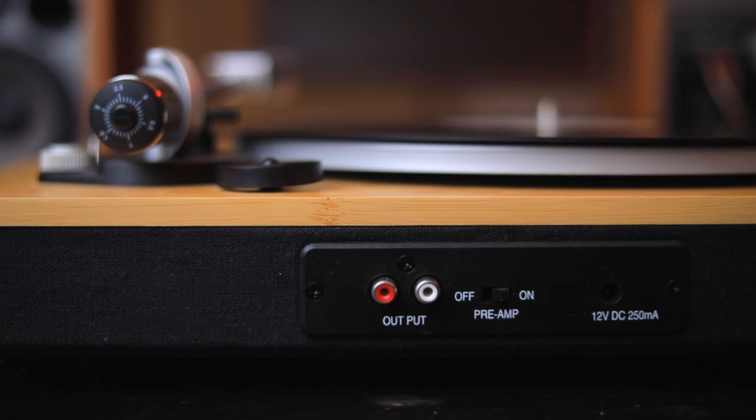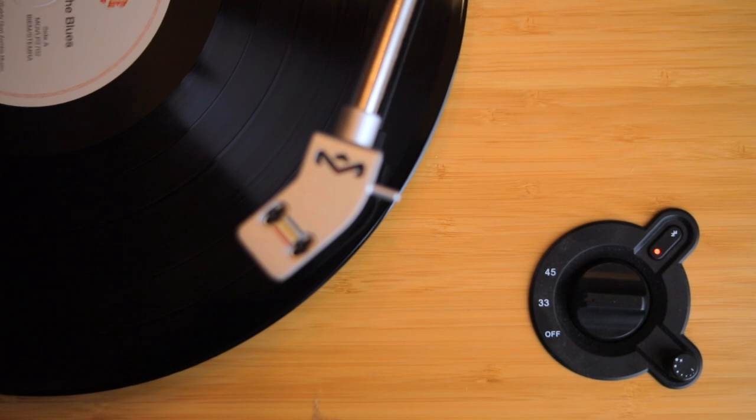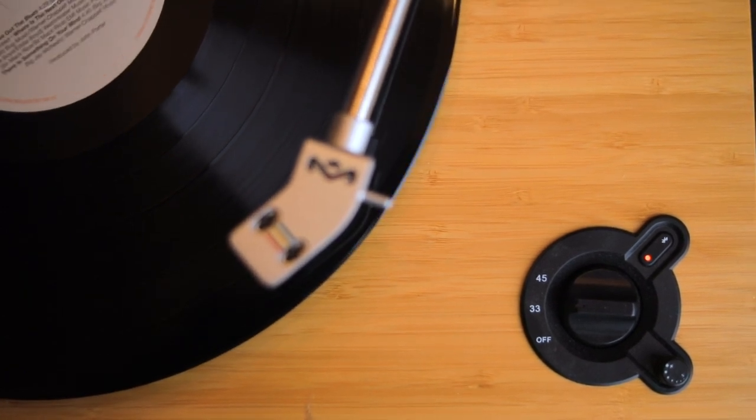You also find them on the Rega Planar 1 as well as the Rega Planar 1+. On the back side, it's got the ability to hook up by RCA and a bypassable preamp — so you can either have the preamp set to on or off. The real game changer for this particular turntable, in my opinion, is the fact that it has Bluetooth. Bluetooth is a big deal specifically for younger people who don't want the hassle of wires. You can pair this up with a wireless set of speakers — any kind of Bluetooth speaker you have at home, or a set of wireless headphones.